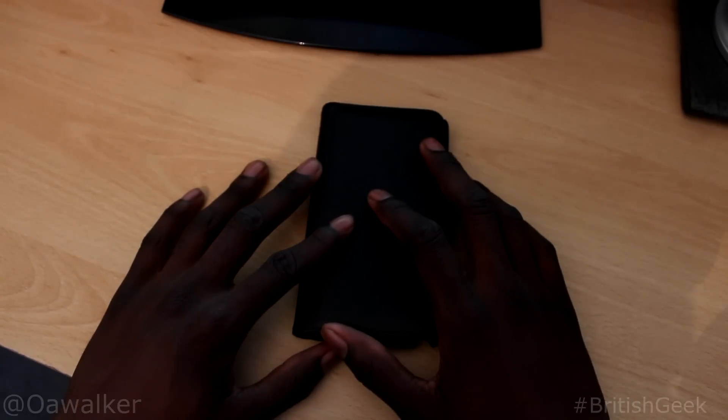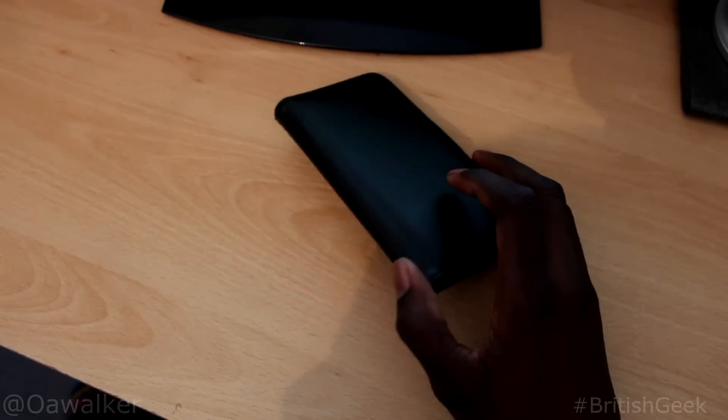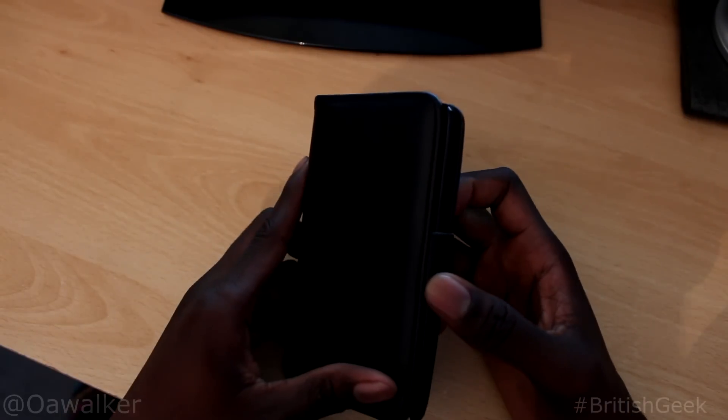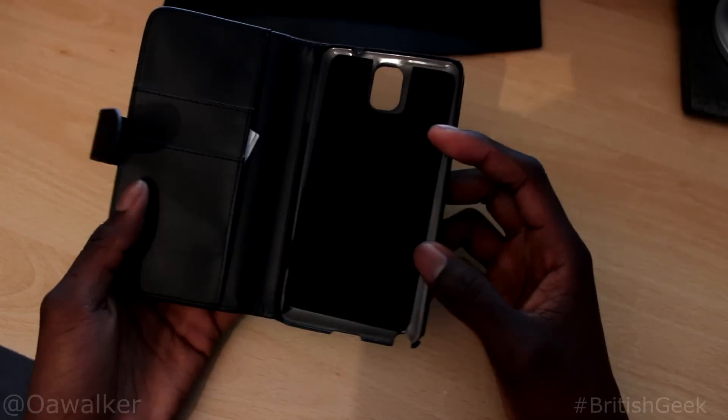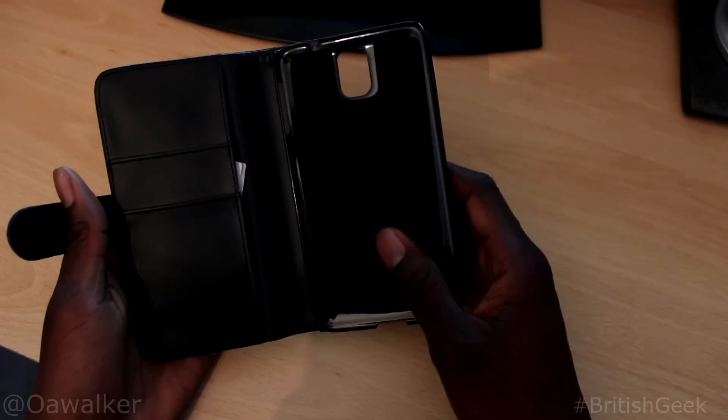Owe Walker here and in this video we're going to be taking a look at the Black Wallet Leather case for the Samsung Galaxy Note 3. This is a cheap case that I picked off at eBay — I'll put a link to it in the description. I paid about £4 for it. This is a cheap case just to use until you get a nicer case for your Note 3.